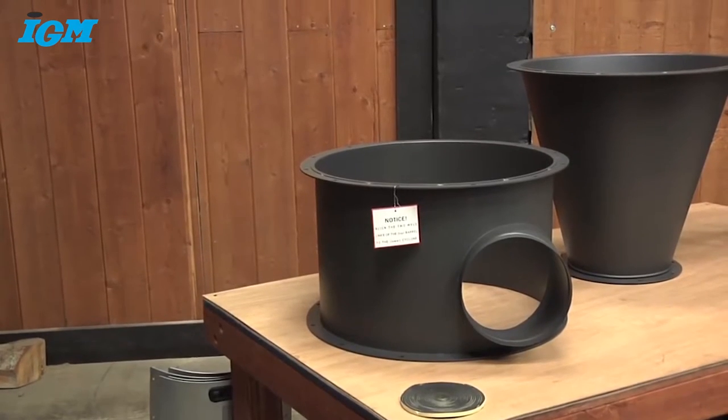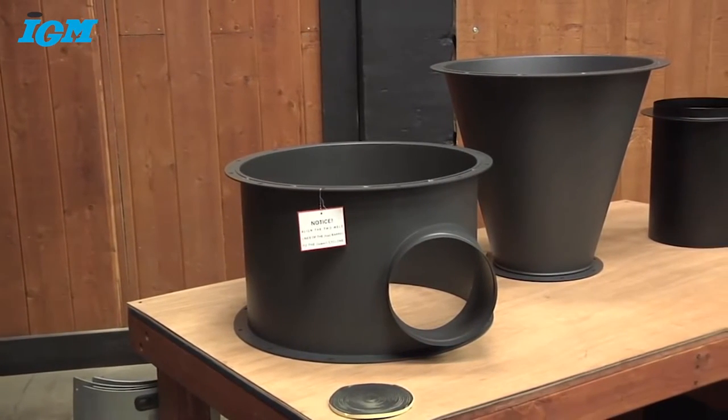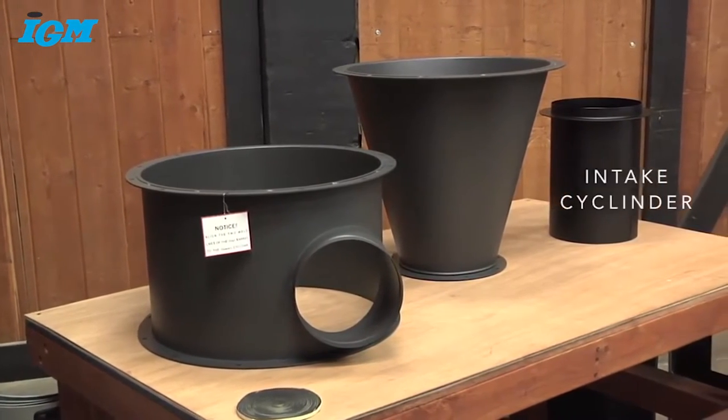The next step is to install the foam tape to the upper and lower rims of all three cyclone components: the cyclone funnel, the cyclone intake barrel, and the intake cylinder.